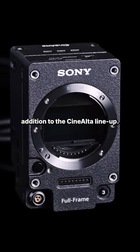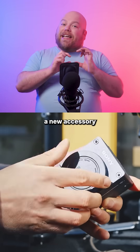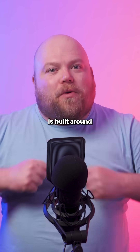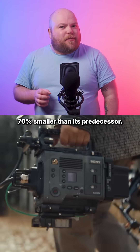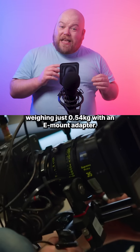Sony has announced its latest addition to the Cinealta lineup, the Venice Extension System Mini, a new accessory dedicated to the award-winning Venice II digital cinema camera. The Venice Extension System Mini is built around the Venice II's 8.6K full-frame CMOS sensor. This smartphone-size system is 70% smaller than its predecessor, weighing just 0.54 kilograms with an E-mount adapter.